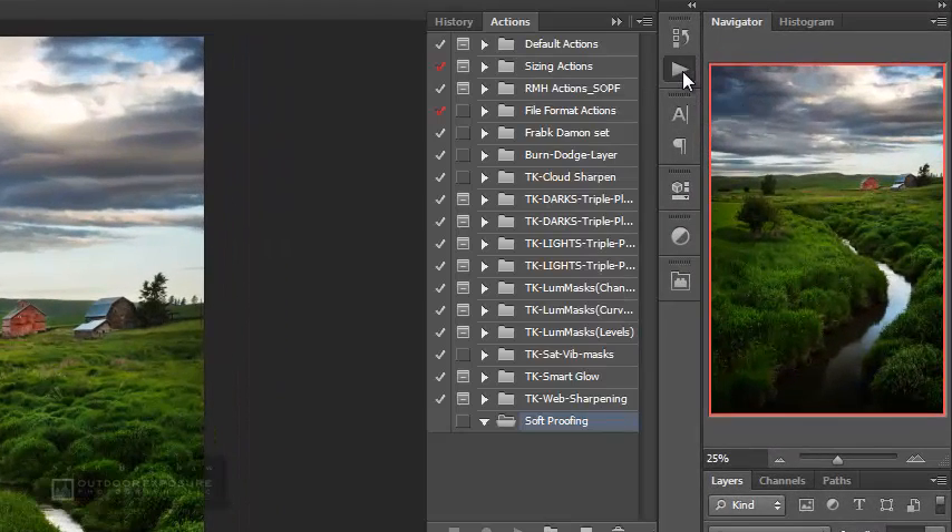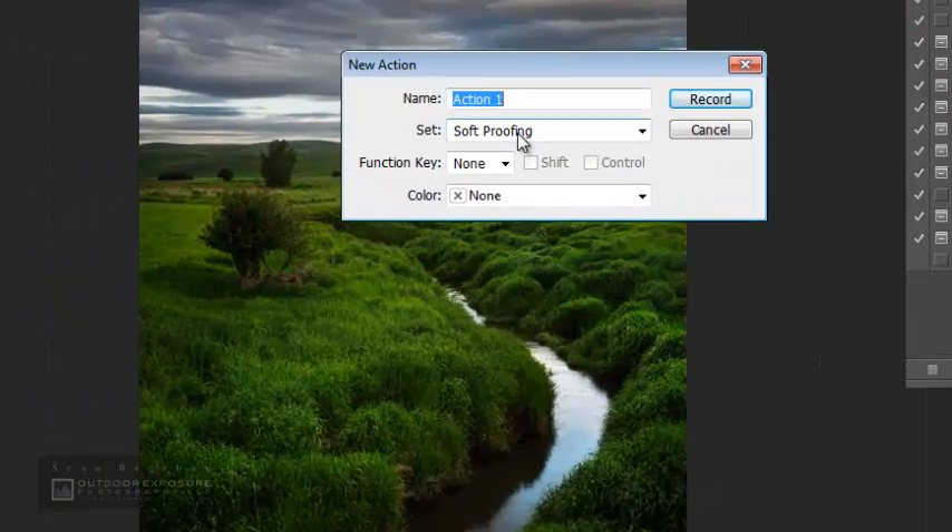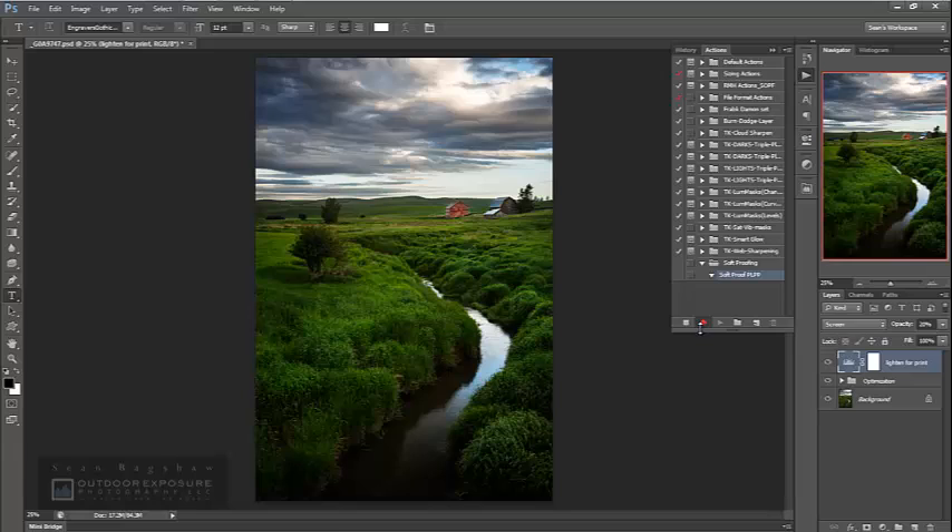Once I've turned that lighten for print layer back on, I'm ready to start recording my action. I'll go up to my actions panel — I've already made a folder called 'soft proofing' — and click the new action button. I'll name it 'soft proof for premium luster photo paper.' You could create an action for all different kinds of papers, since different papers, canvases, and print surfaces all have different print profiles. Once I hit record and that little red circle comes on, I'm now recording — everything I do from here on will be captured.